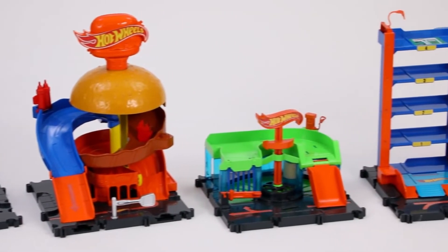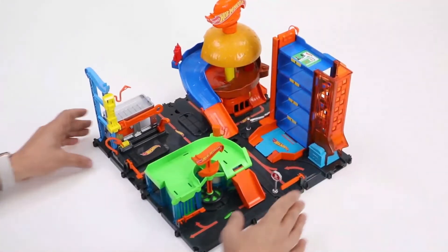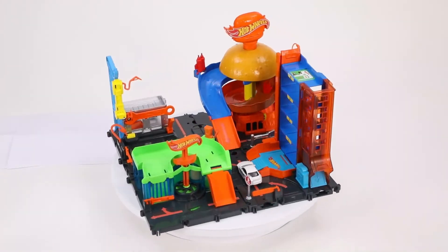Just two of the great sets from a Hot Wheel City downtown assortment. Now let's connect them all together to get that really cool city look. We're going to really start building out this amazing adventure. To be continued.